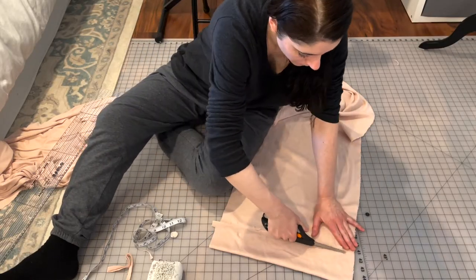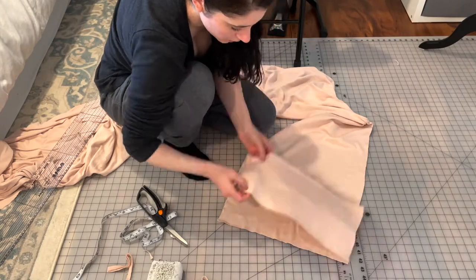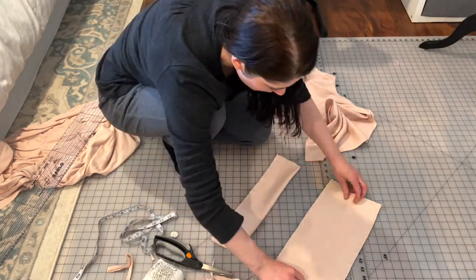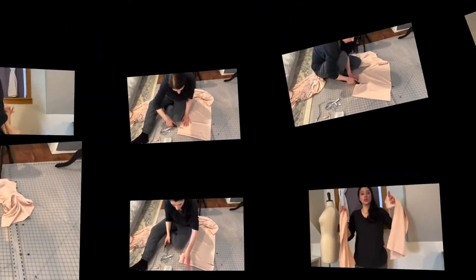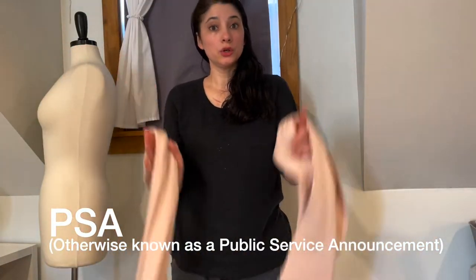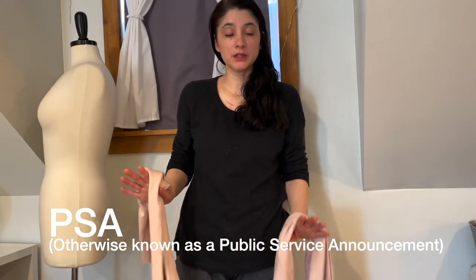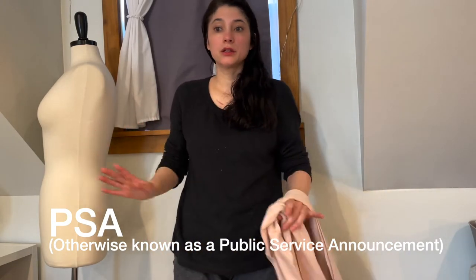Next, it was time to cut out a waistband. I just cut out two rather strangely shaped rectangles, but more on that later. This is in no way a tutorial. I do not recommend anyone following my methods, as they're very slapdash and often incorrect. This is just how I throw clothes together.